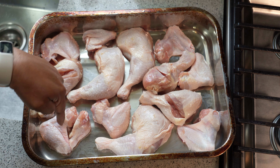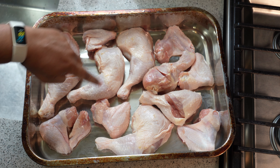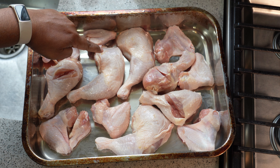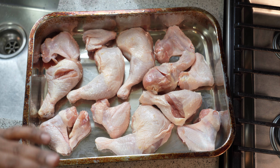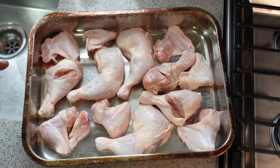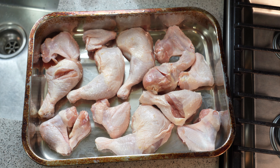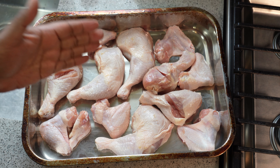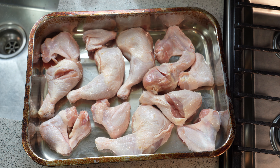I've got chicken wings — I removed the tips but the wing itself is there. I've got chicken legs with the back attached, and they're smaller so there was no need to cut them. I also have chicken drumsticks which are really big — I don't know what kind of chicken those came from, but they're massive. I gave those a bit of a cut because I want this to cook evenly. The skin I left on, but I did trim off all the fat that I could see.